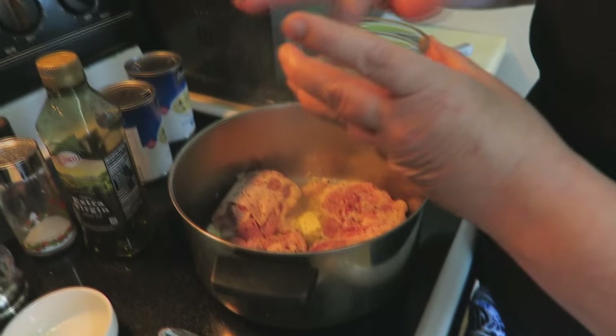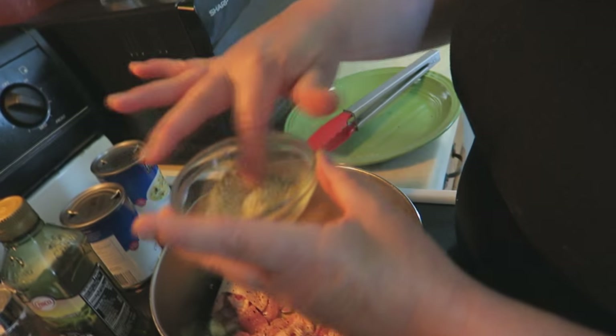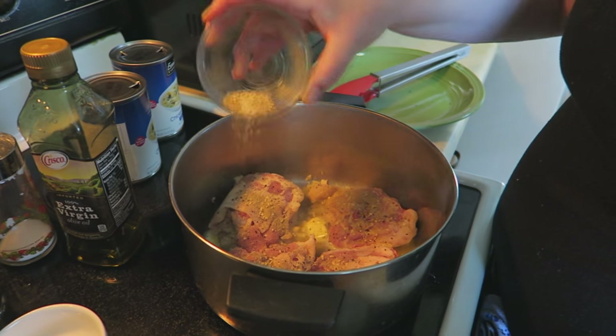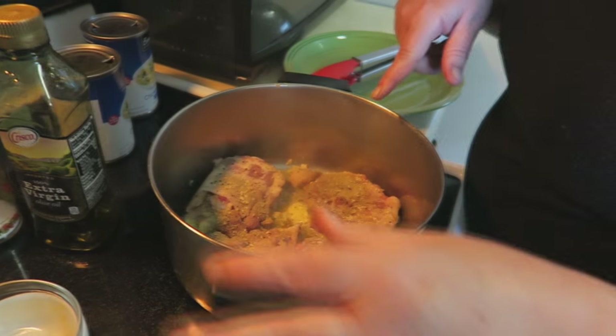And then my seasoning here — I'm just going to whip it around. You can smell it first and I'll go ahead and sprinkle it right on top. It's going to be amazing! Now we're going to let these brown on both sides for a couple of minutes and then we'll proceed.